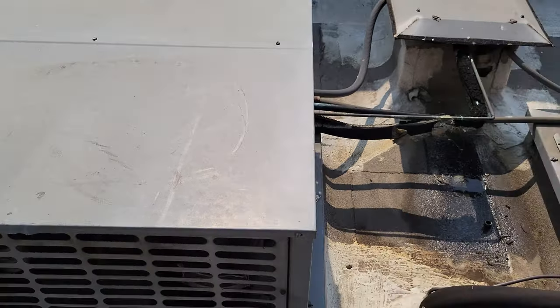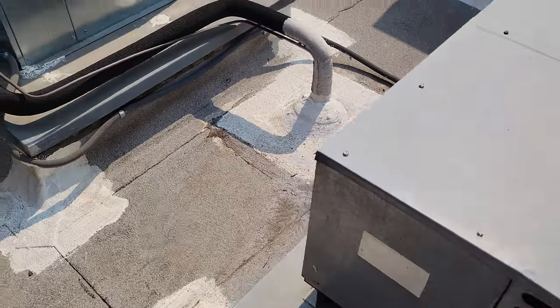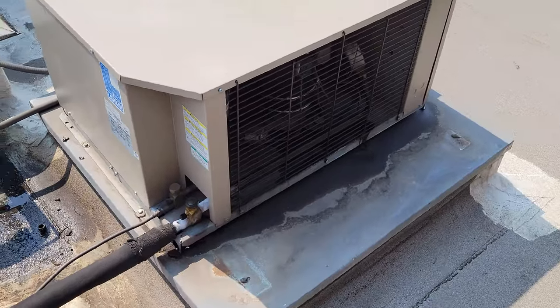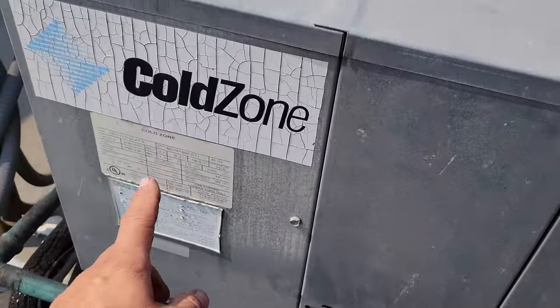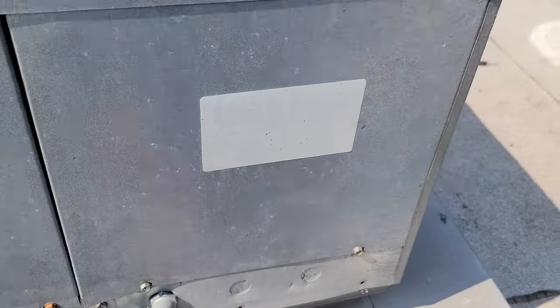This is an old R22 system. It's pretty beat up. Looks like we need to put some new insulation on the suction line. We've changed almost everything else here — this is their beer walk-in and that's the walk-in freezer. This unit is original, probably from 2001, which is when this restaurant was built. The serial number confirms 2001. I remember opening this restaurant — came to the grand opening and everything.